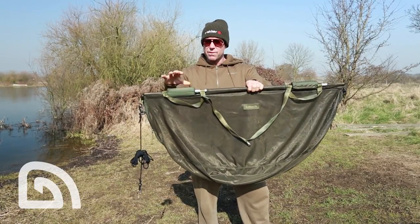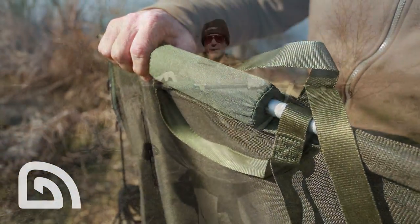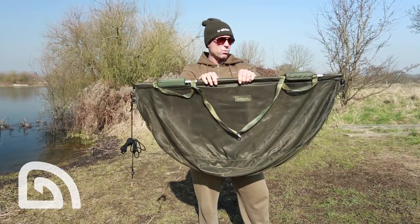It floats by the aid of these four landing net floats. You've got two at each end so it all sits upright and stable.